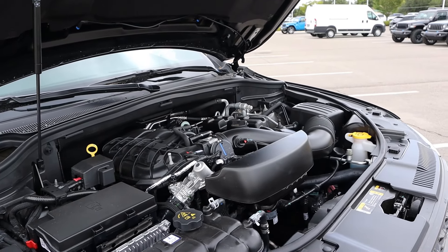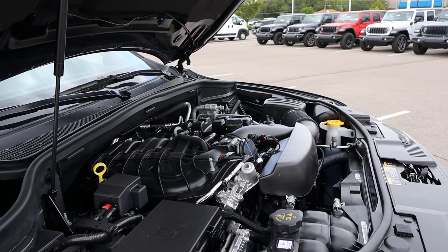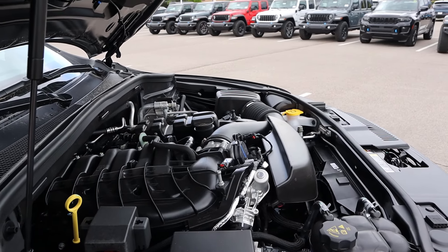Under the hood, we have a 3.6-liter V6 that goes through an 8-speed automatic transmission. Fuel economy is 17 around town and 24 on the highway, with power outputs of about 290 horsepower and about 260 pound-feet of torque.